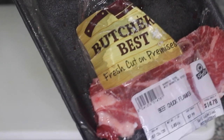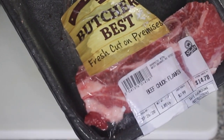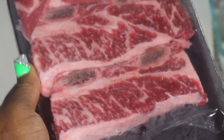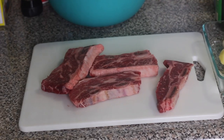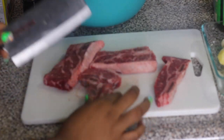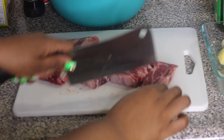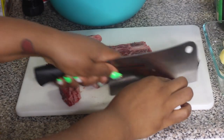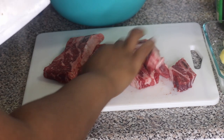So this is the beef I'm using right here — it's beef chuck flanken, which is basically beef ribs sliced very thinly. I'm going to cut it up into bite-sized pieces, and after that I'm going to wash it with a little bit of lime or vinegar, and then we're going to start seasoning it.